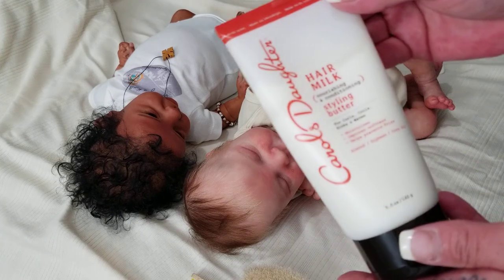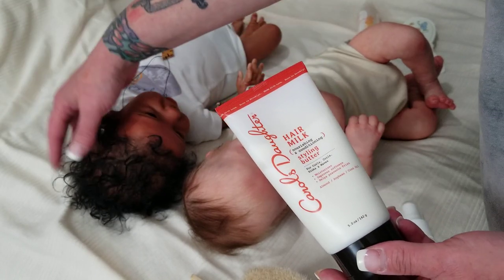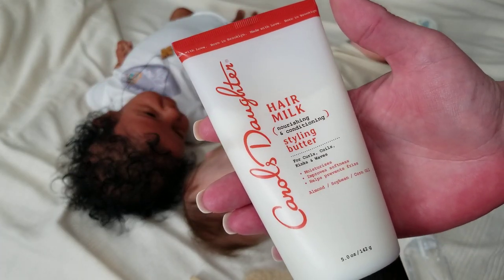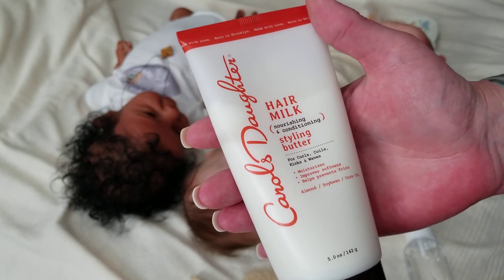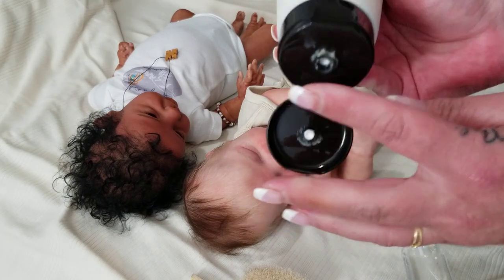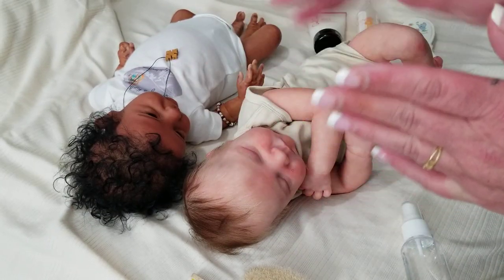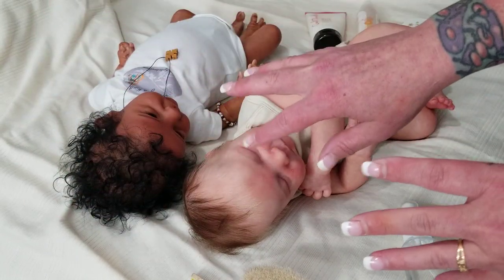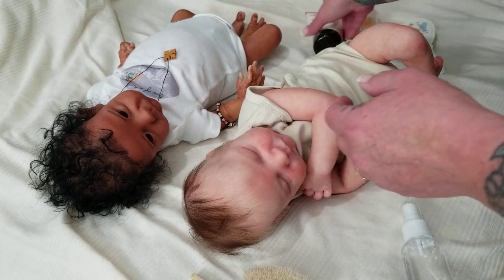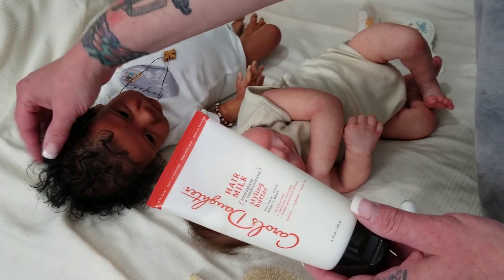For my dolls with African-American-style curly, thick, dark hair, I use Carol's Daughter Hair Milk and Styling Butter. This was a tip from Asir's artist at Kimberly's Cocoon. You take just a tiny, pea-sized amount, rub it in your hands, and then on a completely wet head of hair, work it in and start juicing up your curls. This is a nice refresher in between conditionings, especially for babies with a head of curly hair like Asir.